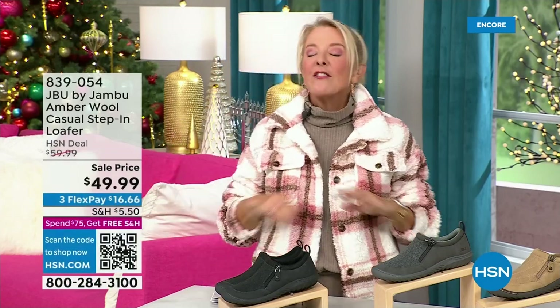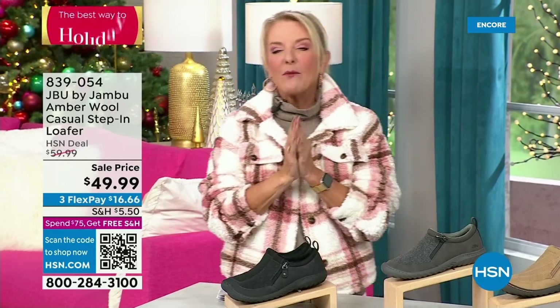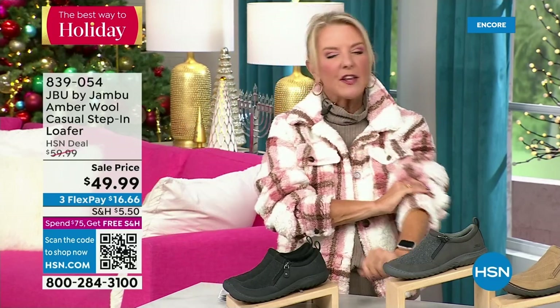You're watching HSN — I'm Suzanne Runyon. What a fun night. We have Jambu Footwear here for their last big event of the entire year. Their last Today Special, that incredible boot, has now sold close to 5,000 in just the first hour. Here's my recommendation: if you want the black, get it before you go to bed — we've sold a gazillion of them tonight and that is the most popular color.